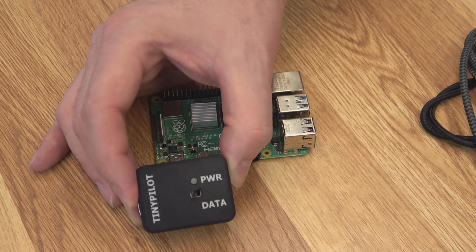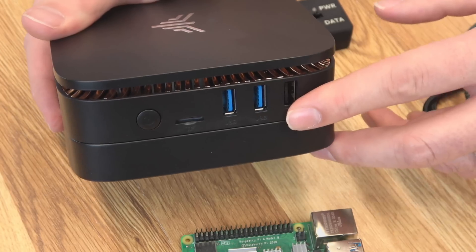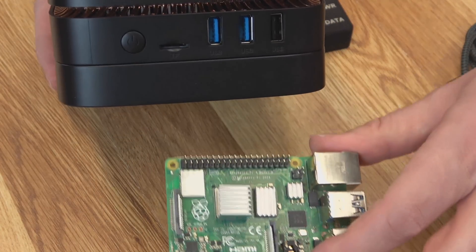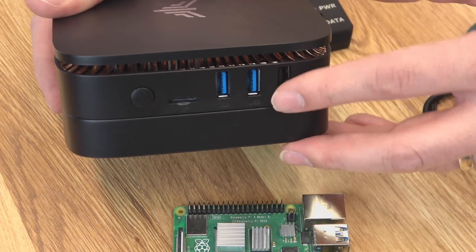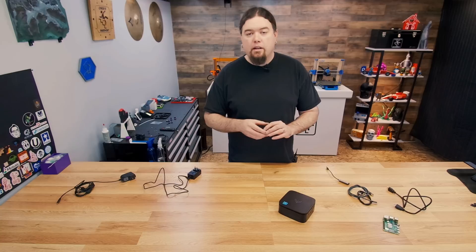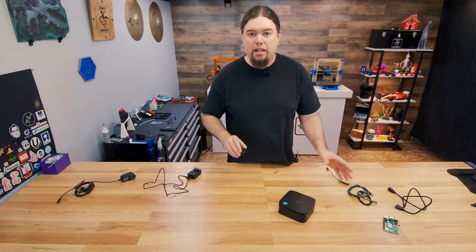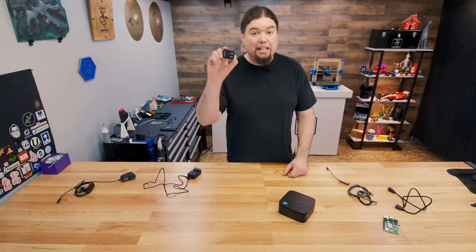This keeps everything consistent and well worth the money — and you're supporting the project. This switch here is just to power the whole thing on and off. The other scenario is you'd have to power your Pi with one of your USB ports — if you're going to try that, at least use a USB 3, but that is not enough juice to power a Pi. These are like 0.9 amps at best, and you really want your Pi 4 running at 2.5 or 3 amps. Your Pi is going to complain and throttle down if you try to do this. Go with one of these modules — it's just way easier. Without this TinyPilot power connector, I probably wouldn't have attempted this setup. Definitely grab one of these if you're going to build one.